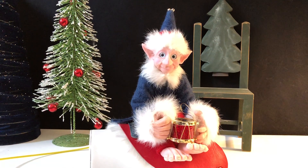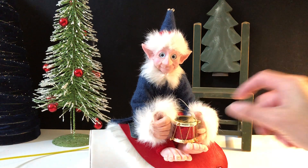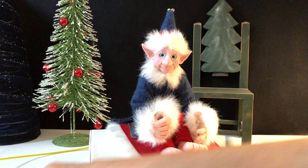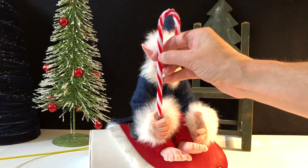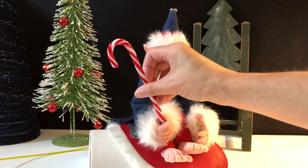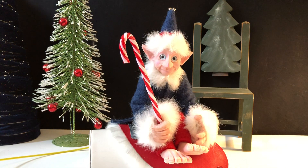Hello, this is Patty from Follower's Fantasy and I'm here to show you our little Christmas elf. He right now is holding a drum that does not come with him, but you can have him hold different things. He has a little hole in his hand here. You can hold a candy cane, or whatever you might want him to have.